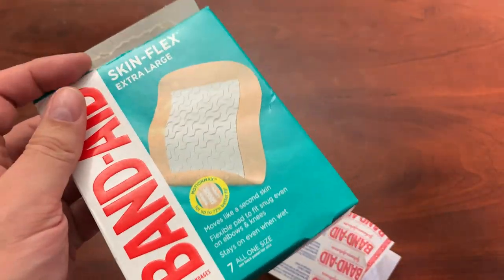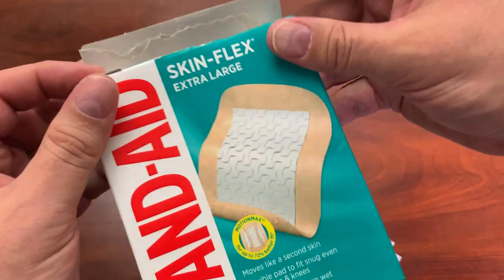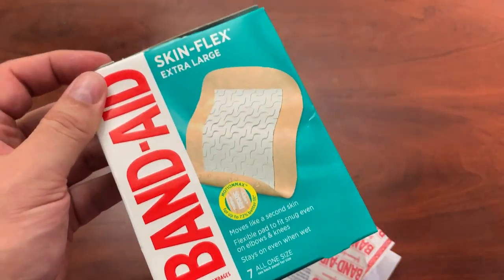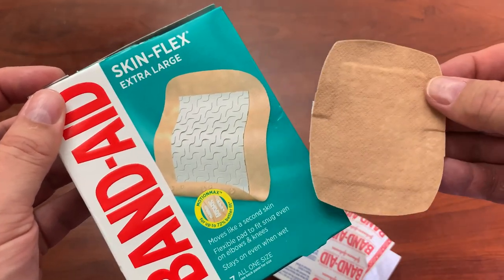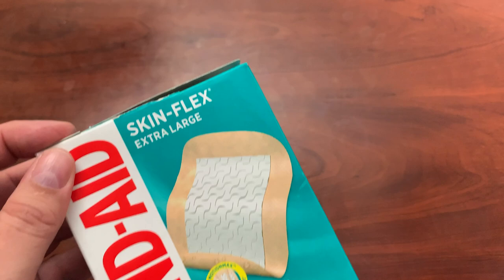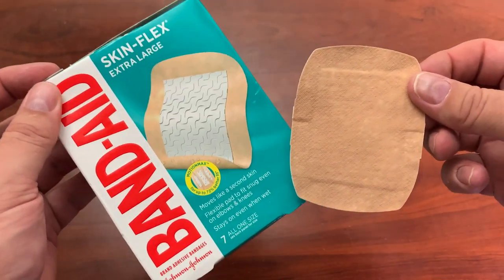But I definitely recommend these Skinflex ones. They are waterproof and they do stay on for quite a long time and won't fall off if you are sweating. So there you go.